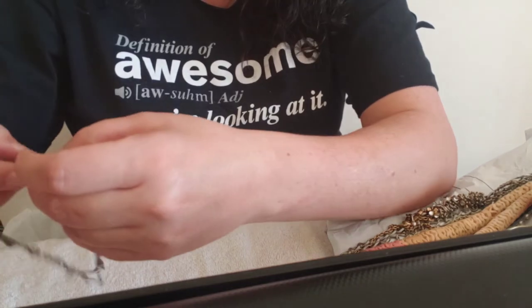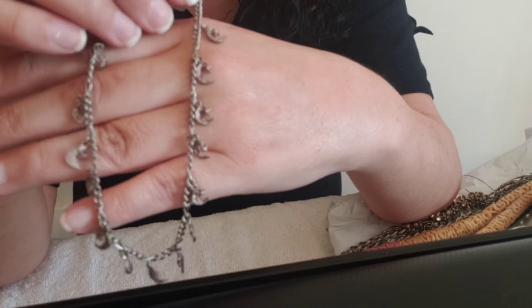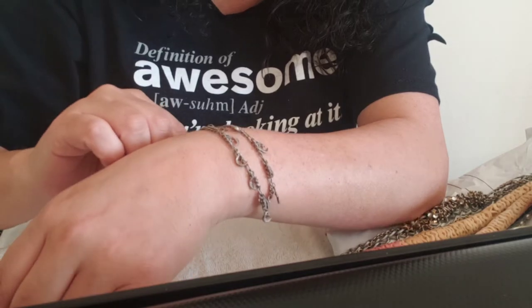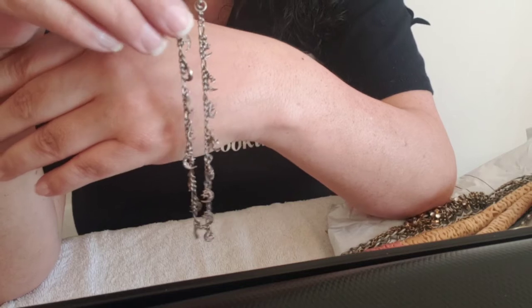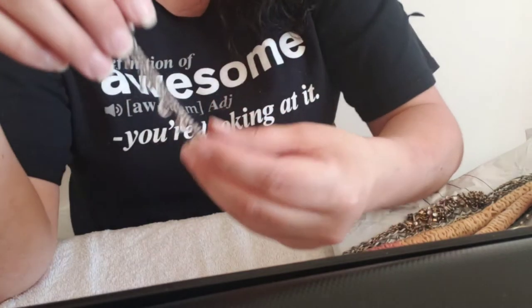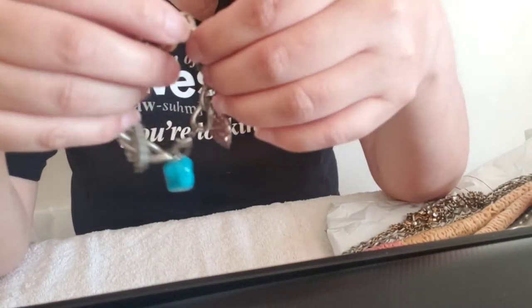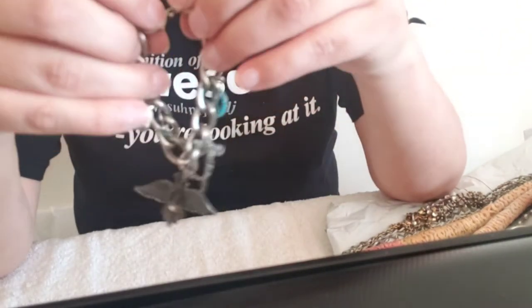Then we have a crescent moon and stars charm bracelet. For me, this would definitely be an anklet — I would say this is about a size 9 or 10, probably size 10. So this isn't going to work on my wrist, but it would work on my ankle. Another cool piece — it's not real or anything, but it is nice.